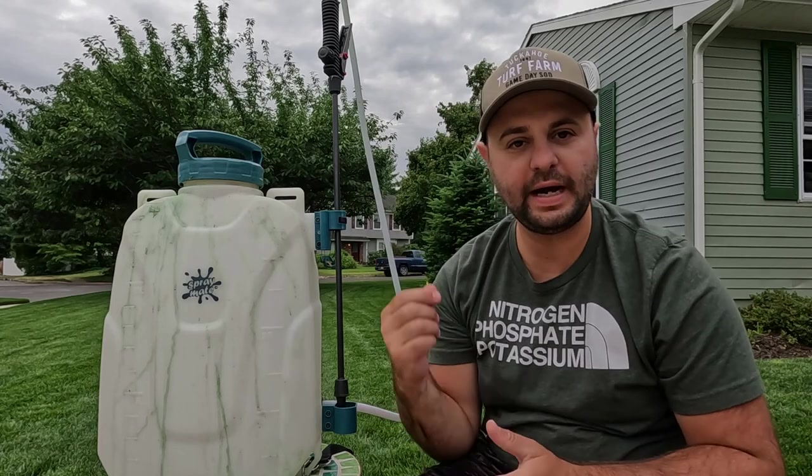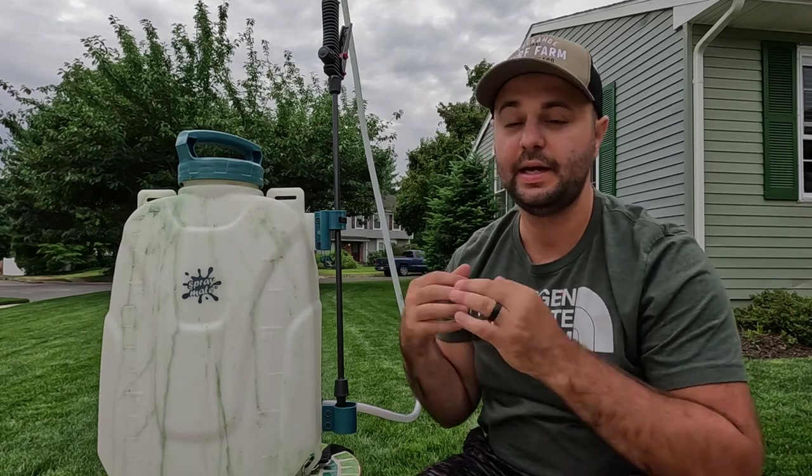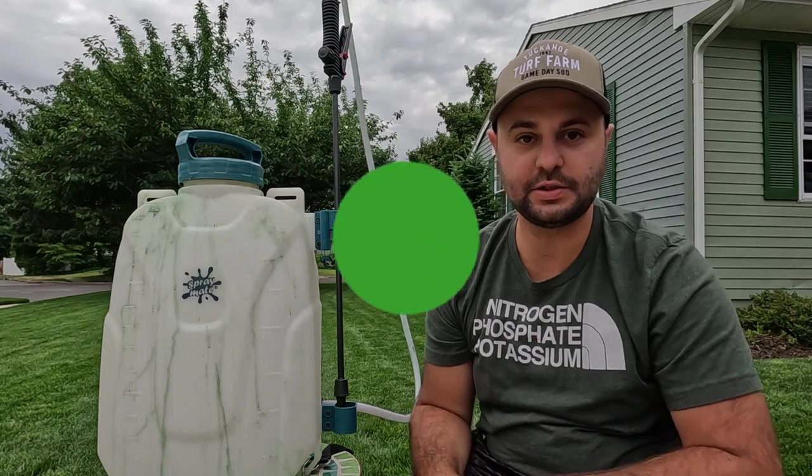What's going on everyone? It's Joe the Lone Warrior and today I'm going to do a one-year review of, in my opinion, the best backpack sprayer for the average DIYer. So let's get started.